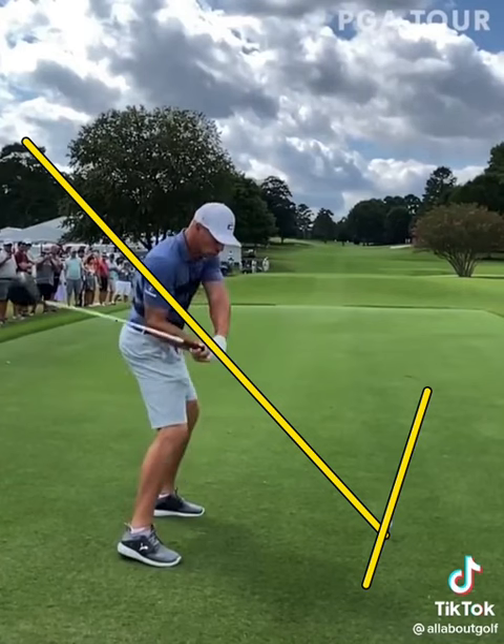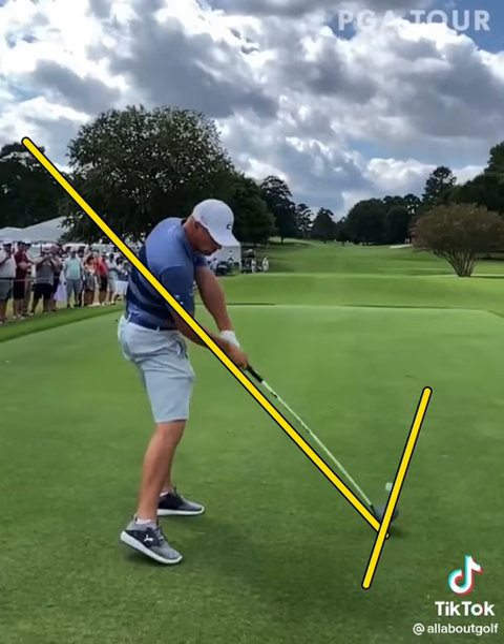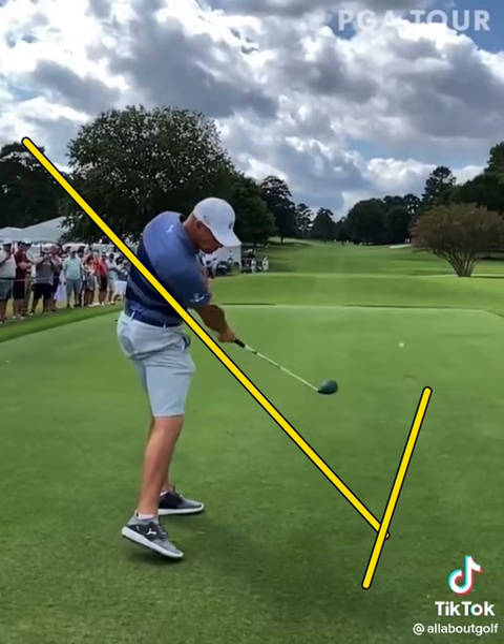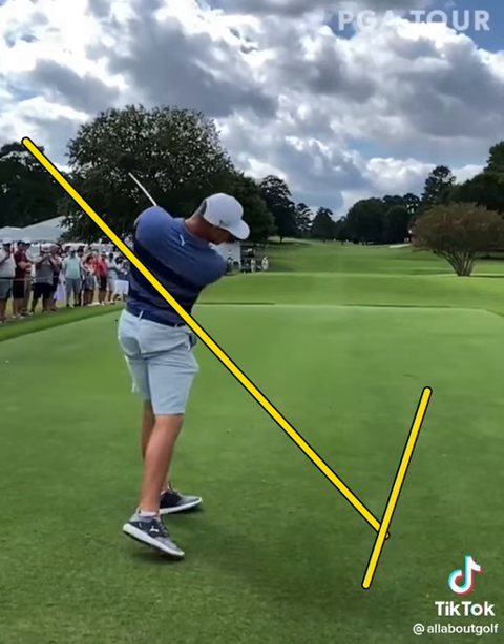He's going to start to continue turning and tilting the body, and the club is going to attack from the inside. Look at how far his right shoulder is down compared to his left shoulder, and look at how far his hips have rotated — you can almost see his left pocket. From here he's going to explode out, extending his arms away from his spine, continuing that shoulder tilt, as the weight starts to shift into his left leg.